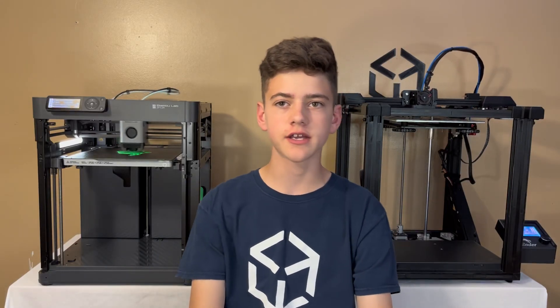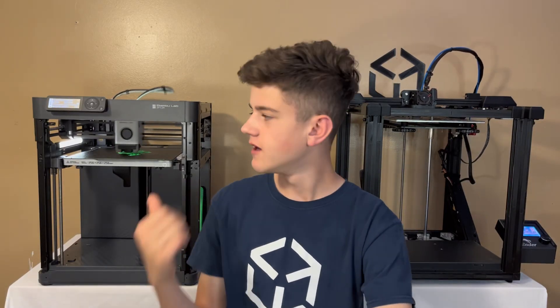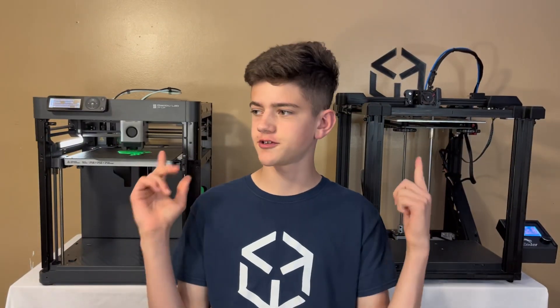Welcome back to another Speedy 3D. In today's video I'm going to be reviewing this new P1P. These printers are kind of loud.